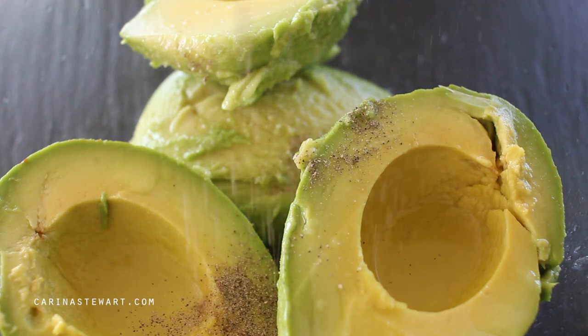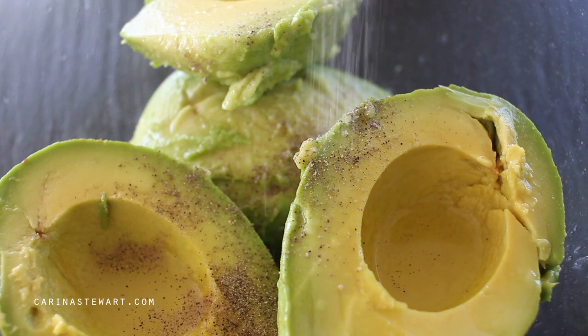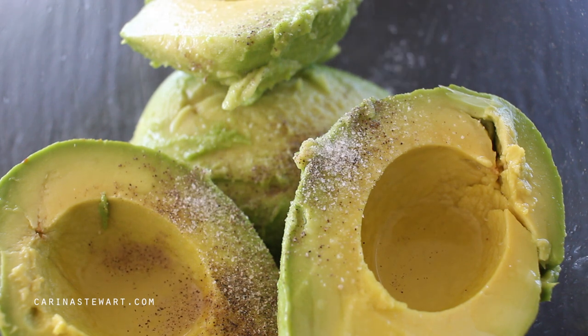Add a pinch of both salt and pepper to season. Don't be shy on the salt — avocados need quite a lot, but you can always add more later on.